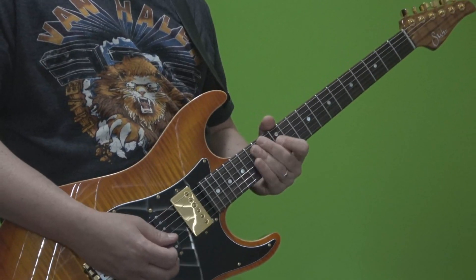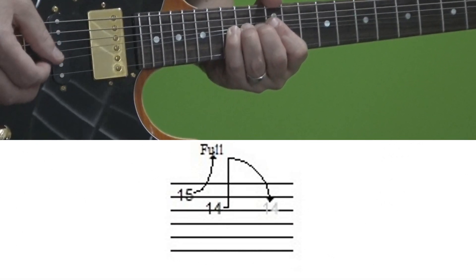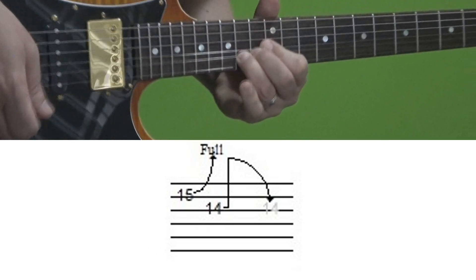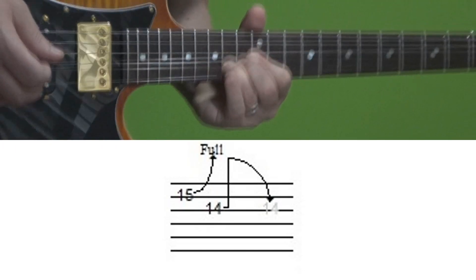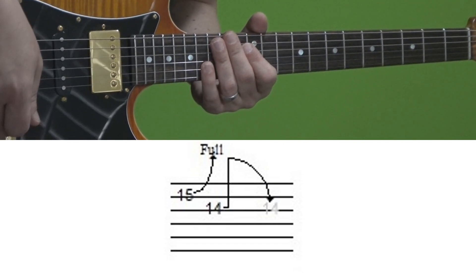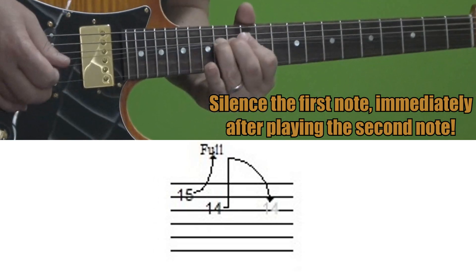Probably the best example of this technique — and Van Halen did this in a few solos — is to bend up on the B string. In this case, we'll use the 15th fret of the B string, and then come down from the bend on the 14th fret of the G string. Now, in order to play this cleanly — and this is the critical part of this lesson — you have to silence the first bent string immediately after playing the note on the second string.